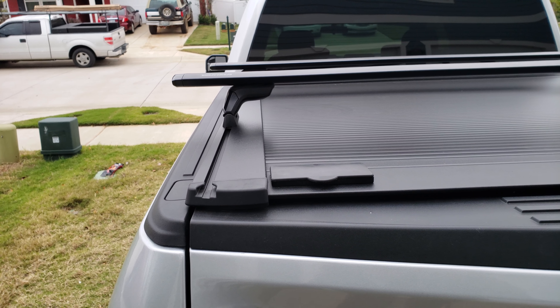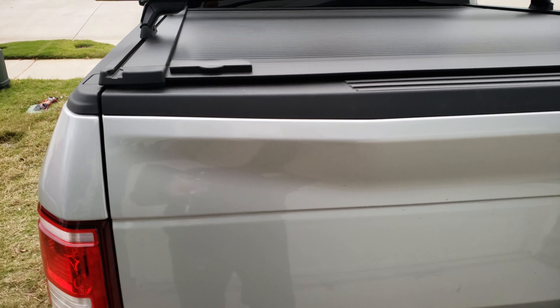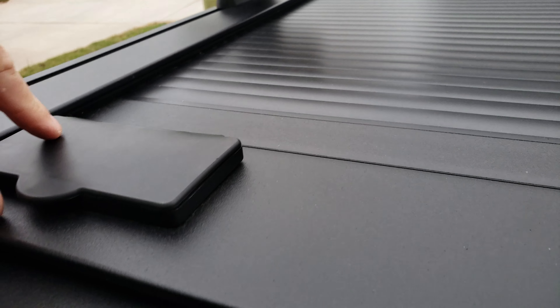There is an aluminum option, which is the Pro model — it's got individual slats, whereas this is one solid piece. I've seen some videos where the weathering between the aluminum slats causes leaks. That aluminum version will hold 500 pounds; this one will not.